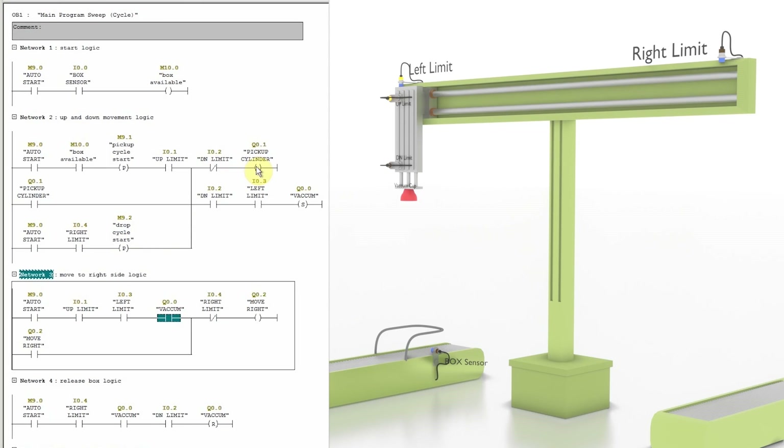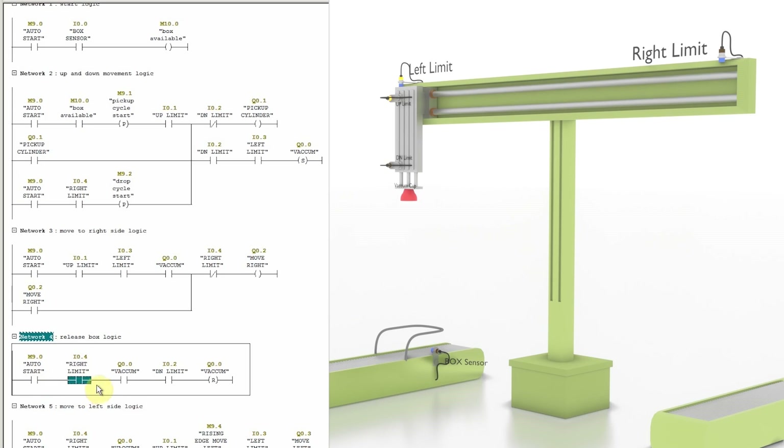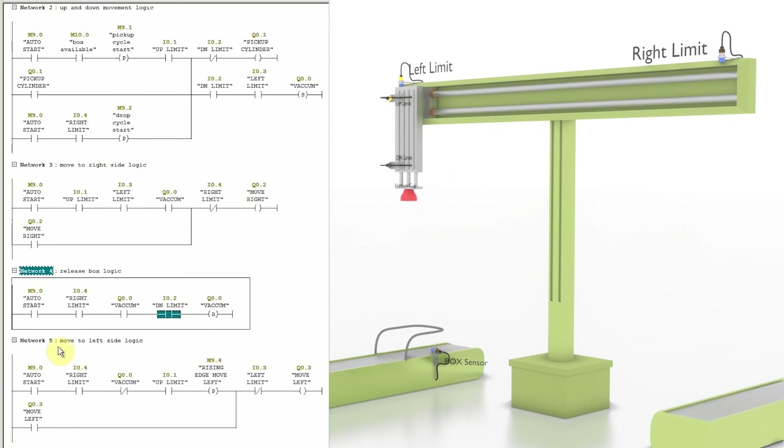When the system reaches the right side position sensor I0.4, it turns on pickup cylinder Q0.1 to go down and drop the box on the right side. As the cylinder goes down, the vacuum output Q0.0 must be turned off to release the box. In Network 4, when the auto bit is on, the system is at the right side (I0.4), and the cylinder is at the down position (I0.2), it will reset the vacuum output Q0.0 and the box is released onto the right side conveyor.